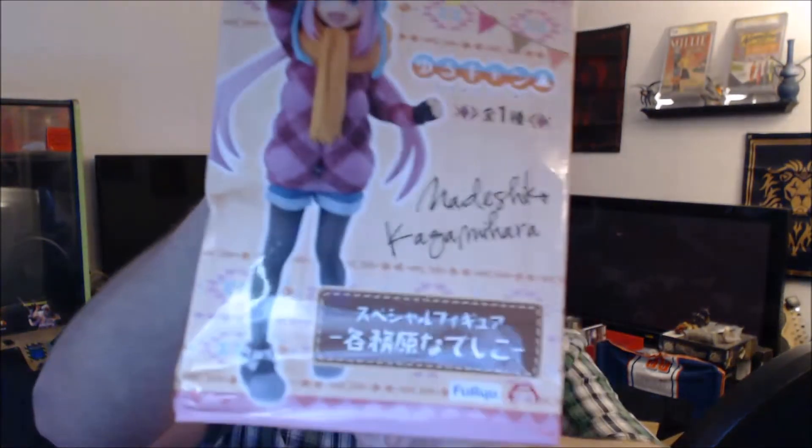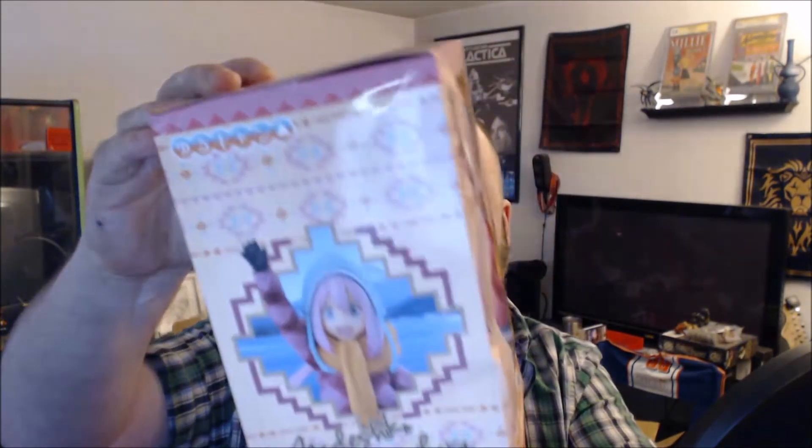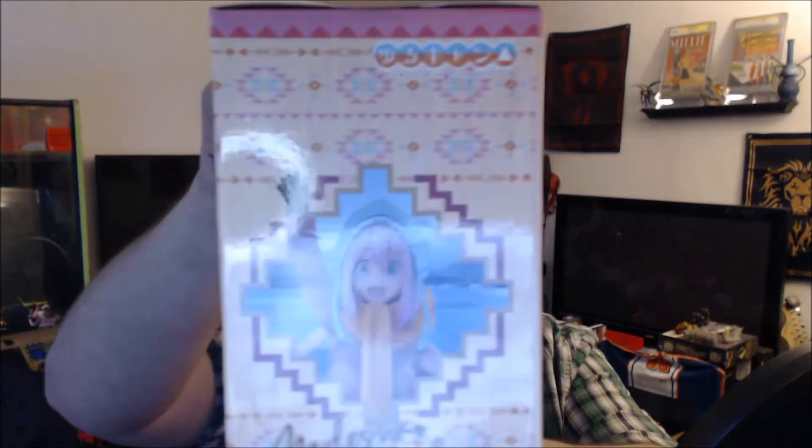Speaking of things that don't anger me — which are completely awesome — we have our figure. I believe this is from Yuru Camp, or Laidback Camp in America. Our main star. Look at this — that is awesome. Narashiko? Man, I love these figures we get with Nihon Box. Obviously, this box is a little beat up, but I'm not going to buy it for the box. But all in all, awesome. This is an awesome figure.